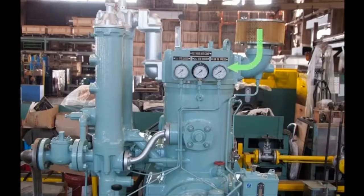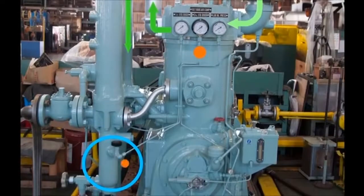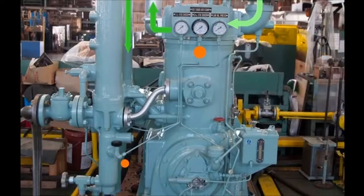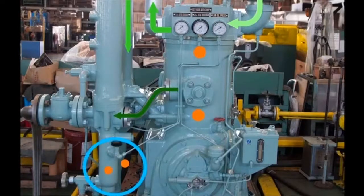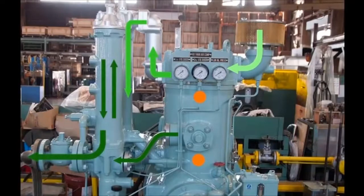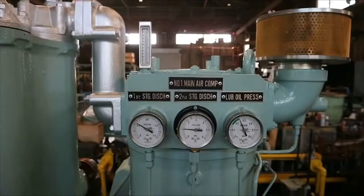Air flows from the suction filter via the low-pressure suction valve to the upper part of the cylinder, where it undergoes compression. It goes from the low-pressure discharge valve to the intercooler, with drainage removed in its lower part. After going through the high-pressure suction valve, the air is drawn into the cylinder in the lower part of the low-pressure piston for compression, and via the high-pressure discharge valve to the aftercooler. Drainage is removed in the drain separator in the lower part of the aftercooler, and the air goes via a check valve to be finally fed into the air tank.